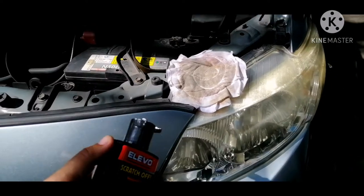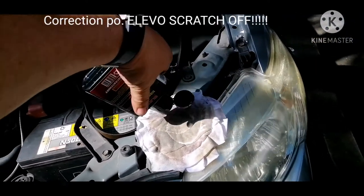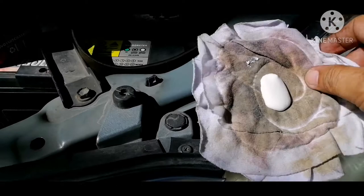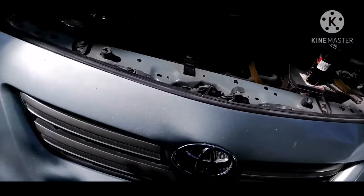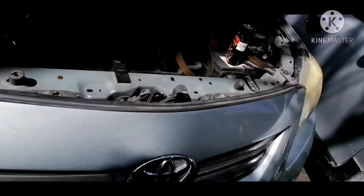Just apply a small amount of Evo compound onto a rag, just like that, and then start rubbing it on the headlight to achieve cleaner headlights, like the other clean one over here.